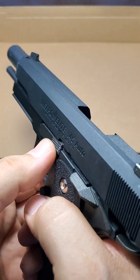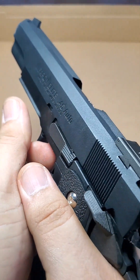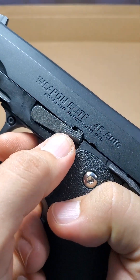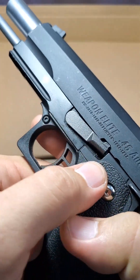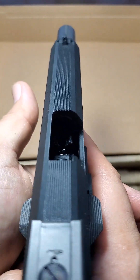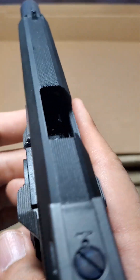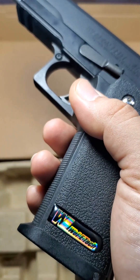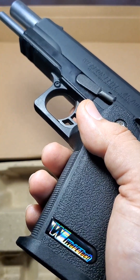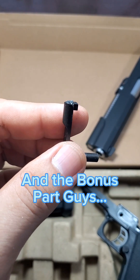See that, guys? We will see if that solves the problem. That's how we do it when fixing the timing of this gun. It can actually be done on 1911 platforms and Hi-Capa pistols. I hope you enjoy this video, guys, and we hope to see you soon in the next tutorial.